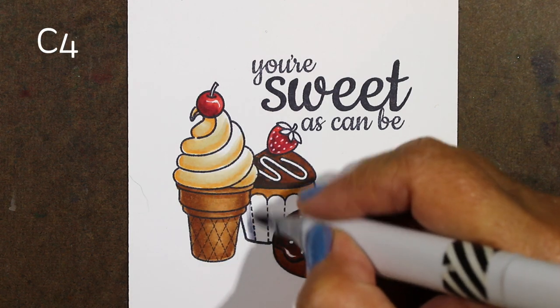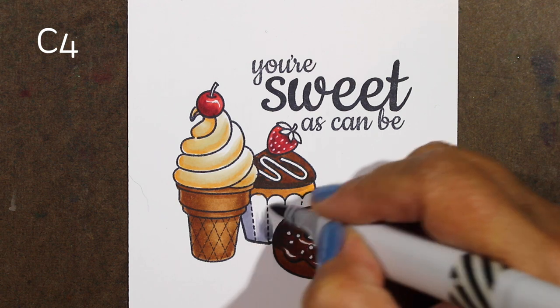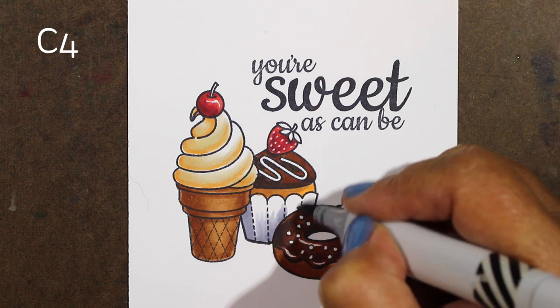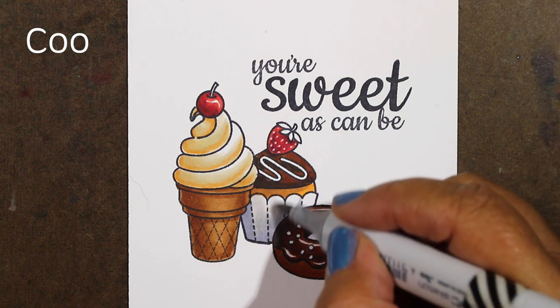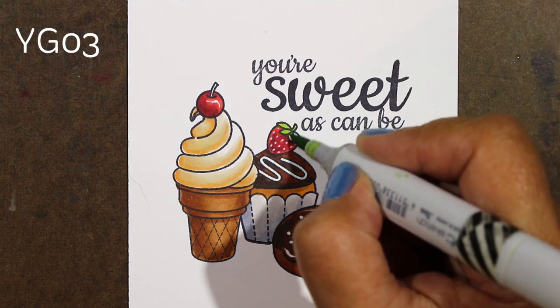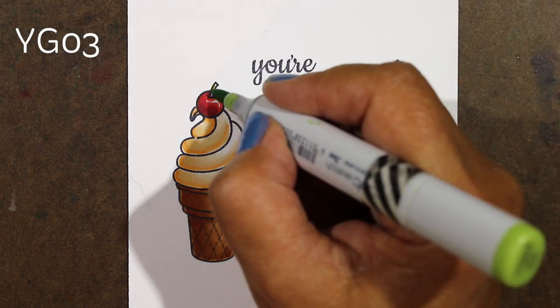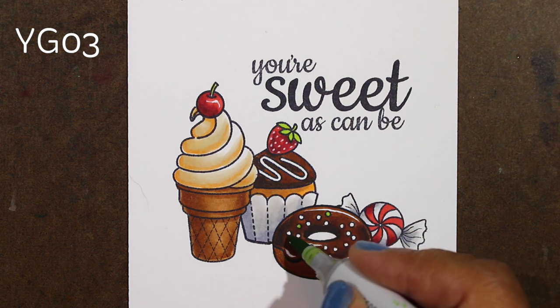Companies like Sunny Studio Stamps and all these other companies that keep making things that are chocolate are not good for my diet, because when I color things like this I just want to eat sugar. So I have to settle for just looking at sugar instead of eating it. Someday they're going to start making more healthy things for me to color so that I have cravings for healthy stuff instead of chocolate.